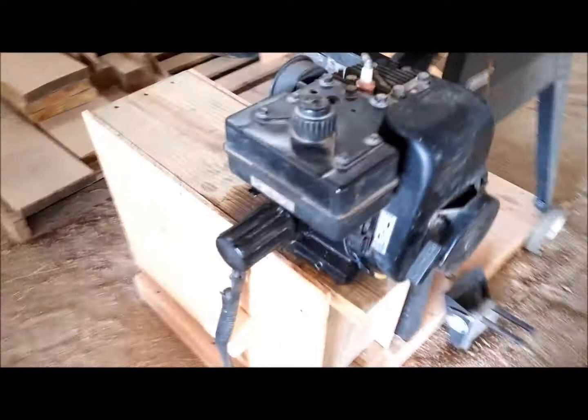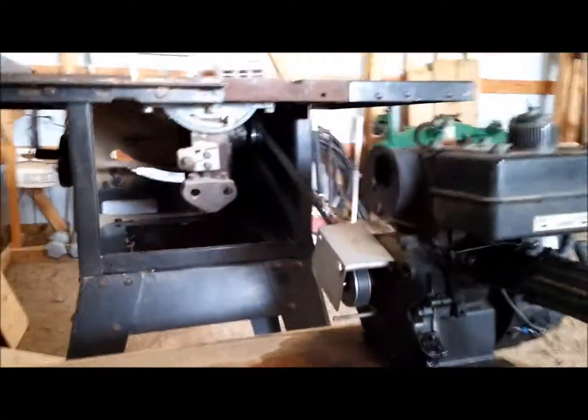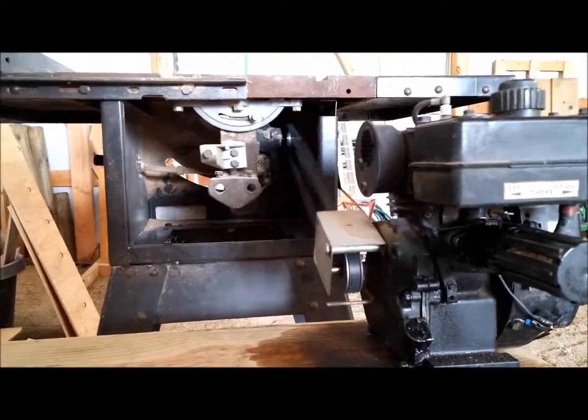The engine, of course, causes quite a bit of vibration in the table, but it actually works in my favor, because that sort of acts like lubrication — the vibration does. It helps the wood move forward.